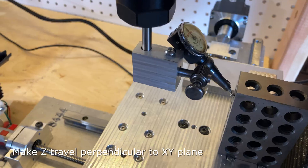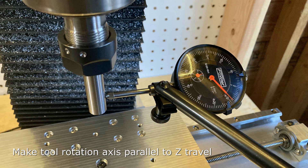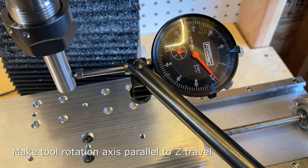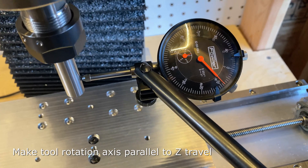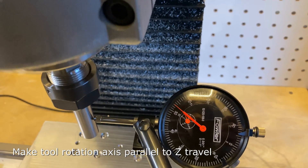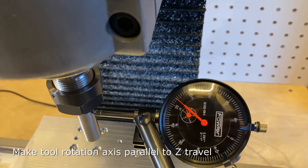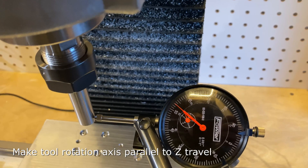The final adjustment is the head — I need the tool rotation axis to be parallel to the Z travel, not just the head itself. To most directly measure that, I took a half-inch gauge pin and put it into a half-inch collet. The dial indicator rests against the gauge pin as I move the Z axis up and down. I was out by about 4 thousandths per inch along this axis. After adjustment it was just about perfect. This is easy to do by loosening the mounting bolts for the spindle mount where it mounts to the head, tapping it by hand until it was correct, and then bolting it down.